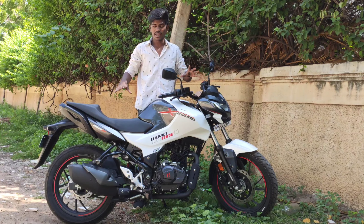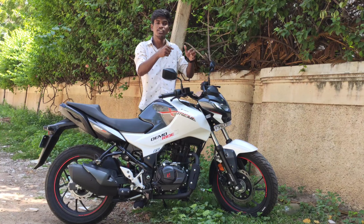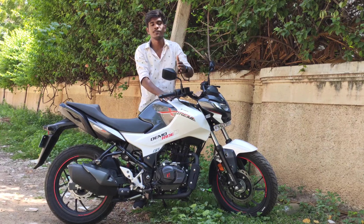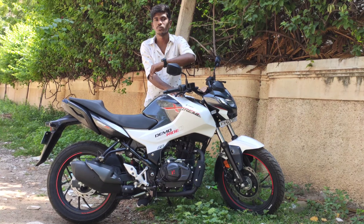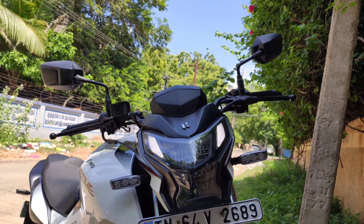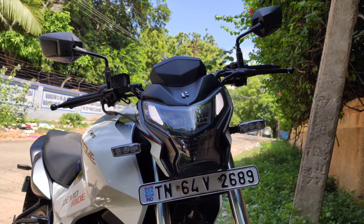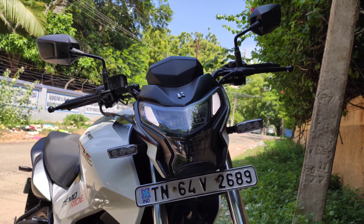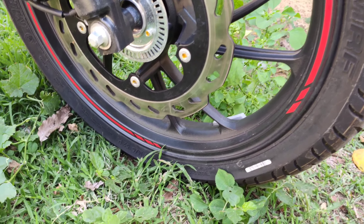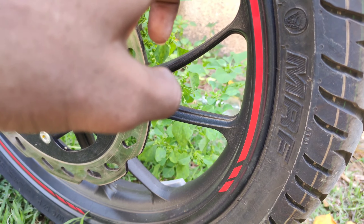You can see the features of the bike. The headlight has LED indicators and a full LED headlight. Going to the front, we can see the front tire size, the red color strips, and alloy stickers.